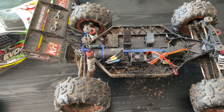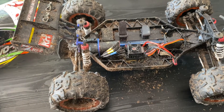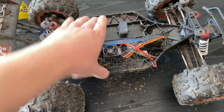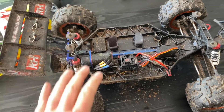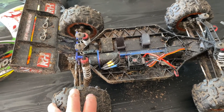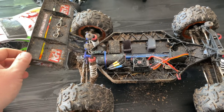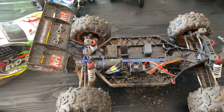It looks pretty cool and jumps great. 3S capable — it's a complete beast on 3S. This is a lot faster than the 9EMU or whatever it's called that I showed you guys a while back. I think this is better — it's more fun anyway, much more power. And yeah, I'll do some testing for you guys here and show you some speed on 2S and some jumping maybe, just bash around and have fun.